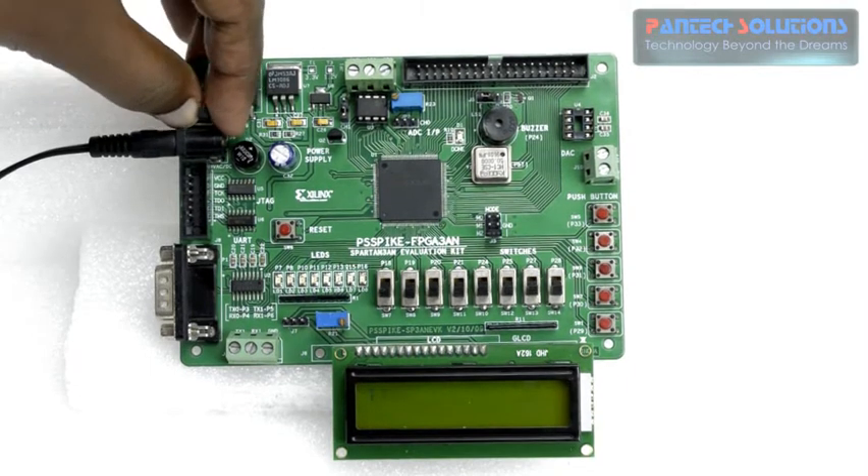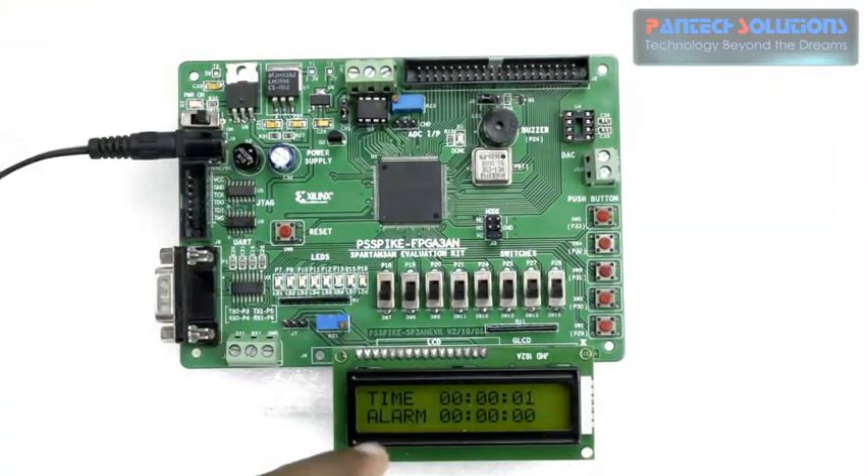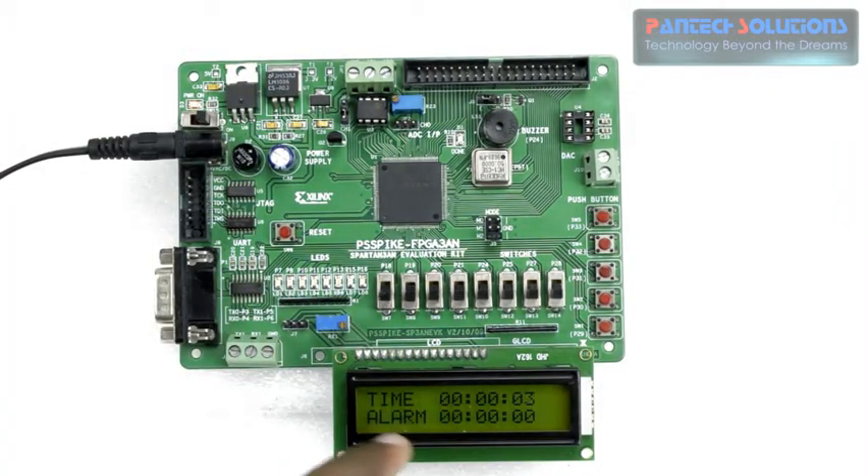Switch it on. You can see that the time on the first row and alarm on the second row is displaying.